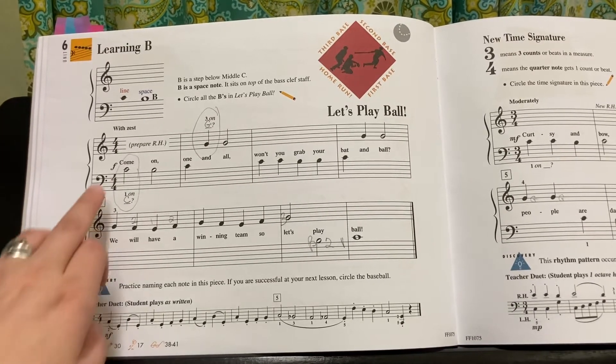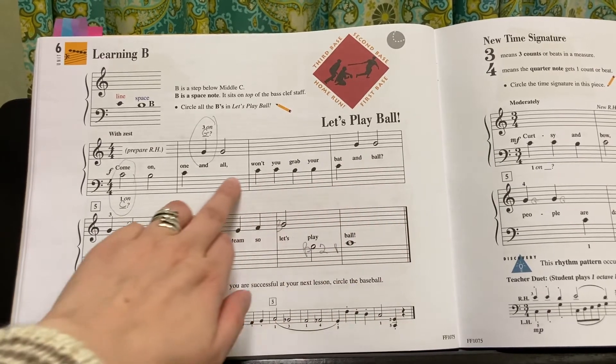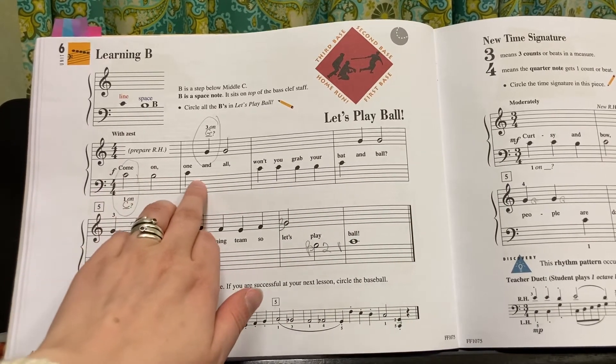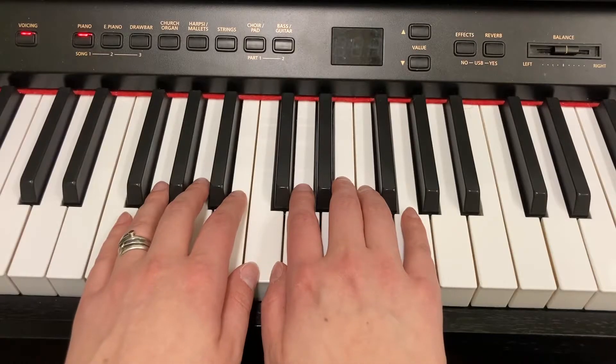When you play Let's Play Ball, all of the notes below the words on this bottom set of lines — these guys are your left hand. And then all the notes above, these guys are your right hand. With hands together, it's going to be like this.